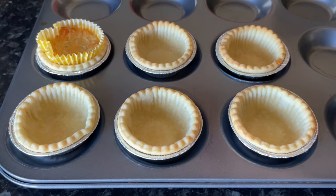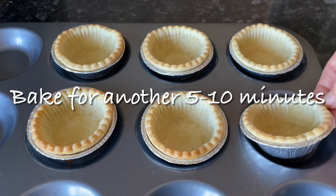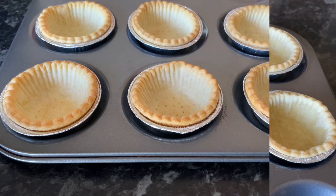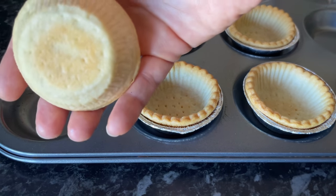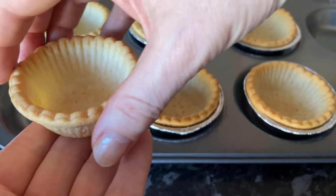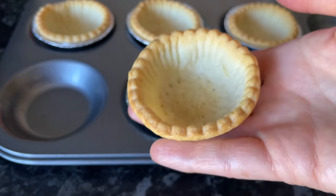Once they're just starting to go slightly golden on top, take out your baking beans, rice, or whatever you used to weight the cases down, and pop those to the side — you can reuse them if you plan on making more. Then put your cases back into the oven for another five to ten minutes until they're fully cooked. These ones were perfect. You don't want too much colour as they're traditionally quite pale, but make sure the pastry is fully cooked. Let them cool down for five or ten minutes before adding your fillings.